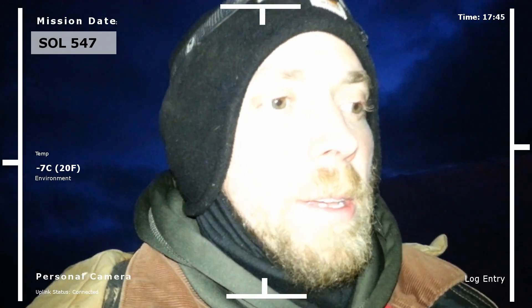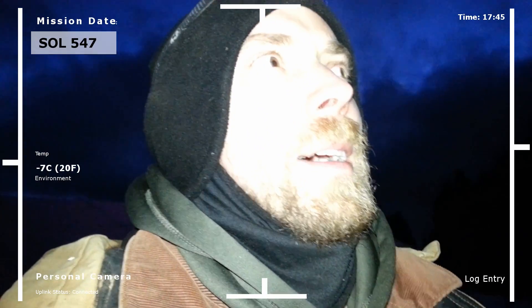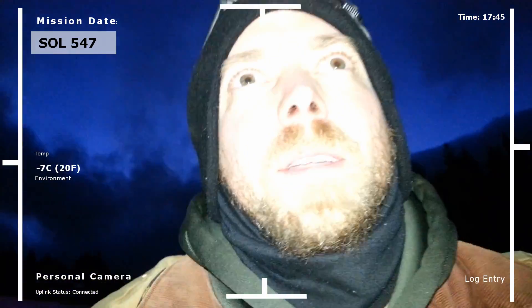The personal log entry here — I'm worried because we've got some weather coming in, and it could be pretty bad. Not a lot of snow or anything like that, but we're going to drop down into negative Fahrenheit, which is going to be about negative 15 to negative 20 Celsius.